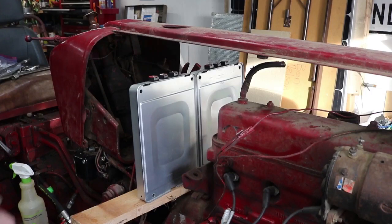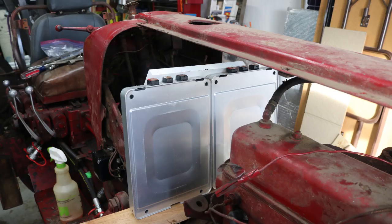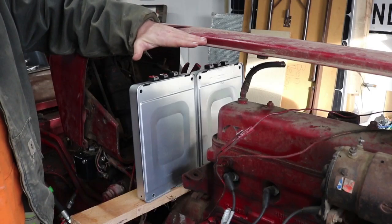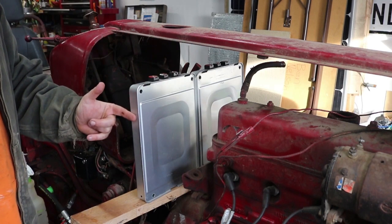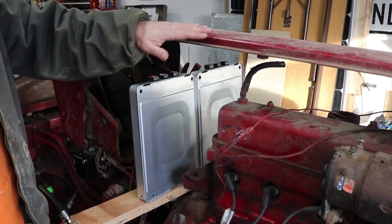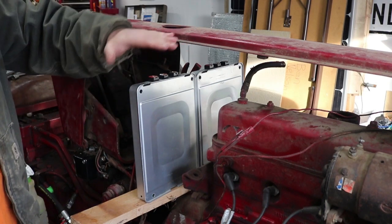The downside though is the sheet metal here — it curves around, and there's a taper to the shape of the tractor. From the front it's a little wider and more square, and it tapers to a little more narrow toward the back. So I wouldn't be able to put the original sheet metal back on; it would hit on about the last inch of the battery. But maybe I could reuse the original sheet metal and space it out a little bit, or just make a new piece, paint it red to match the tractor — make it a little more square or just come out a little further.